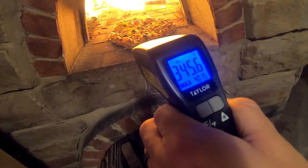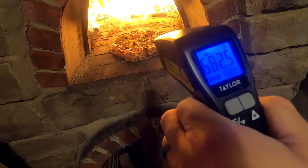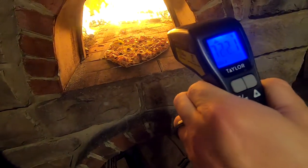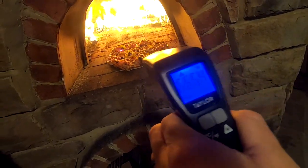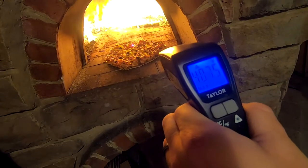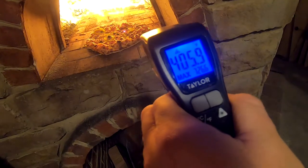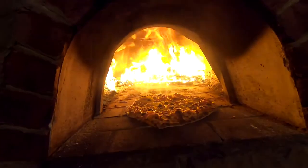Just showing how hot this oven gets — you can see it's exceeding 700 degrees, and then it just got too hot for the thermometer to even read anymore. Pretty interesting how hot that thing gets. You can see the pizza itself is in the neighborhood of 350 to 400 degrees.